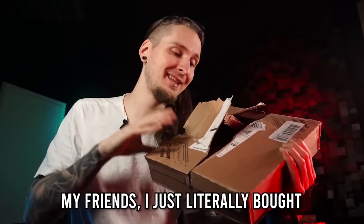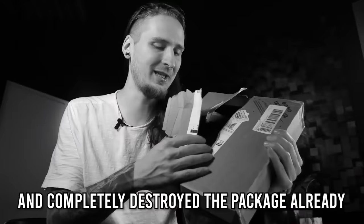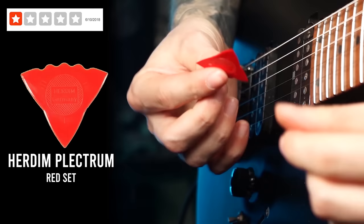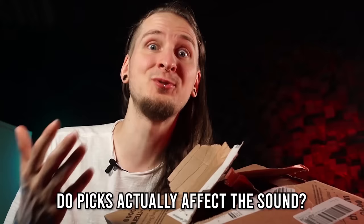My friends, I just literally bought every single type of guitar pick from Europe's biggest music store and completely destroyed the package. Some of the weirder guitar picks I will show you today got tons of one-star ratings — let's see if they're really that bad. We will find out which of these is the absolute best one, and in the end I will play all of them for you in a song so that we can finally find out if guitar picks really matter when it comes to tone.